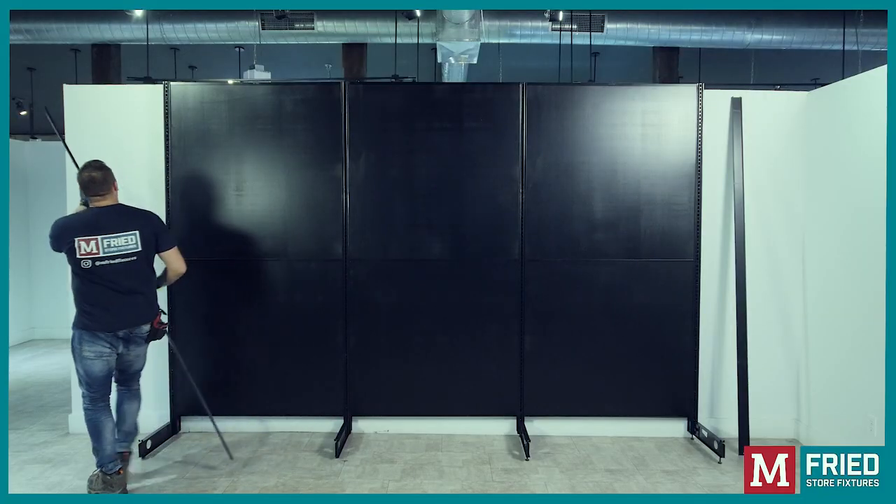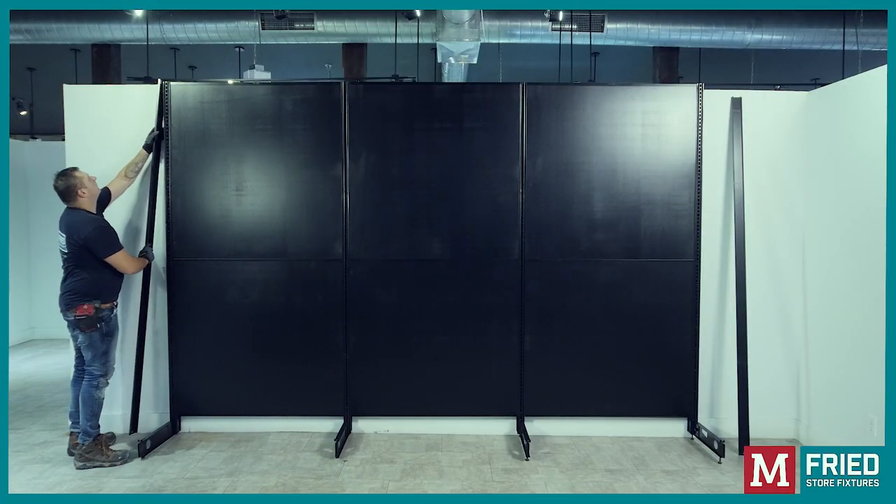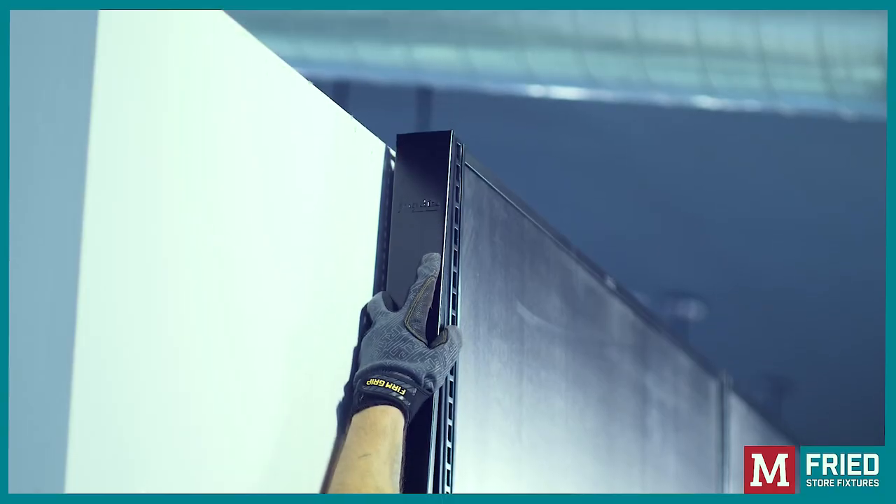Upright end cover: To fit the upright end cover in place, start by aligning it at the top and then tap down to seal it firmly.